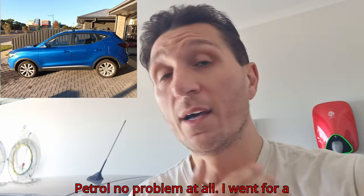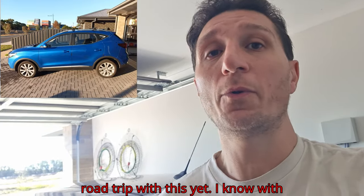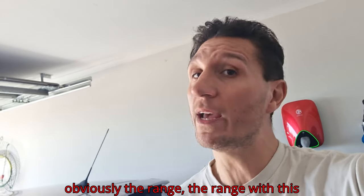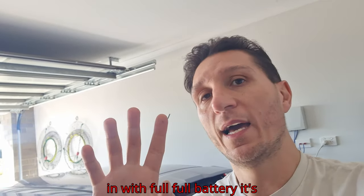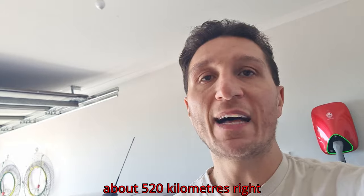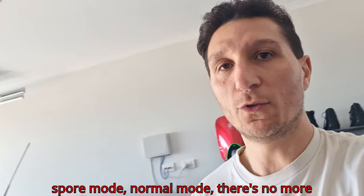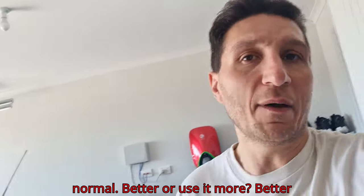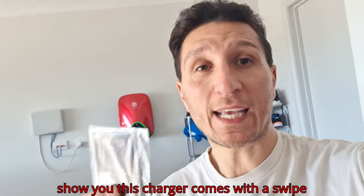Before the MG4, I had an MG XS SUV petrol — no problem at all. I've been on road trips with it — beautiful. I haven't done a road trip with the electric one yet. With electric cars it's more challenging because of the range. With a full battery this one does about 520 kilometers in eco mode. If you use sport mode, normal mode, or snow mode it would be lesser, and if you put the aircon on — just like petrol cars use more fuel with the aircon.